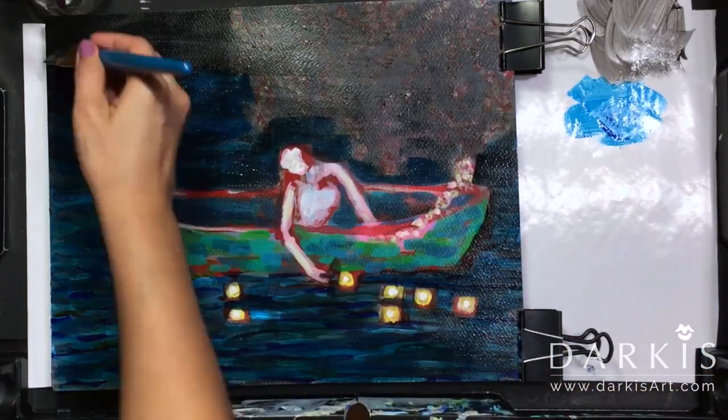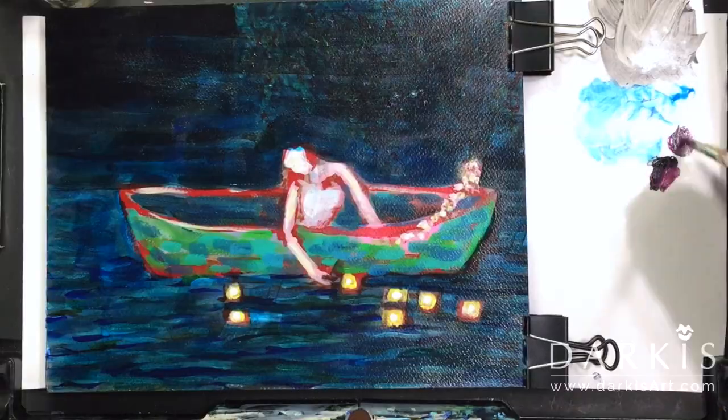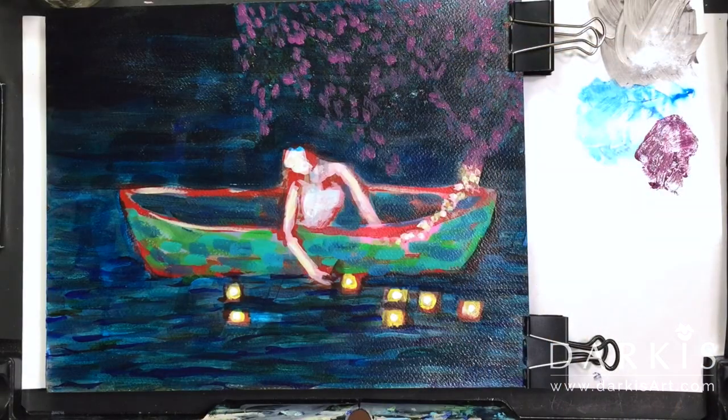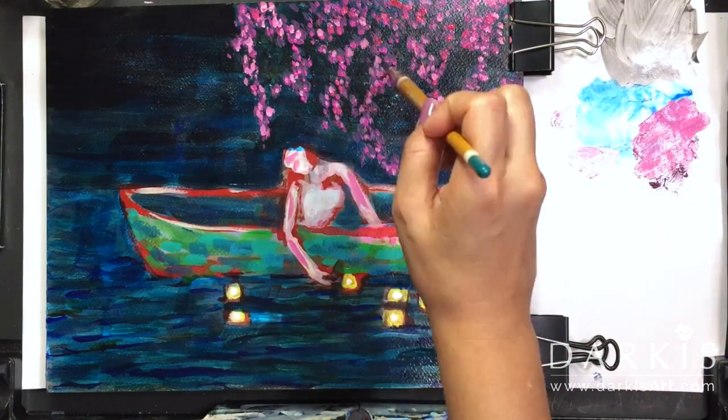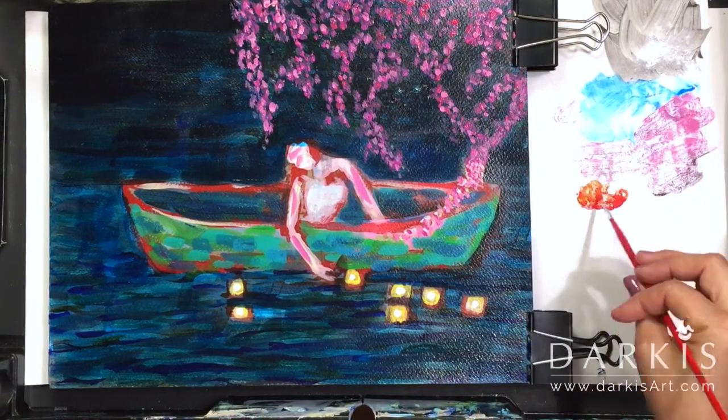To do that I used Carbon Black from Golden and Shading Gray also from Golden. So this painting ended up being both my first night scene and my first mixed media.